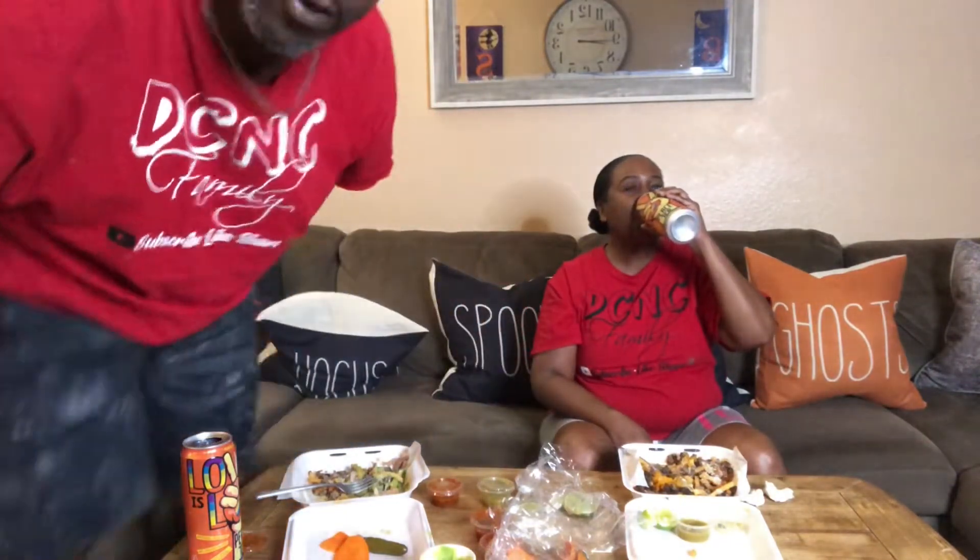I'm gonna cook tomorrow — some drumsticks, y'all. Make some chicken drumsticks. I gotta go to the store because we need some broccoli — I want some broccoli and rice.